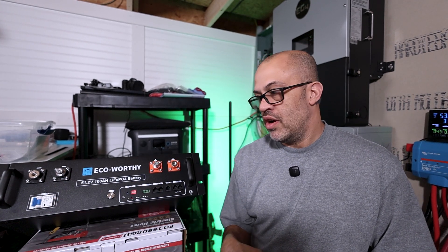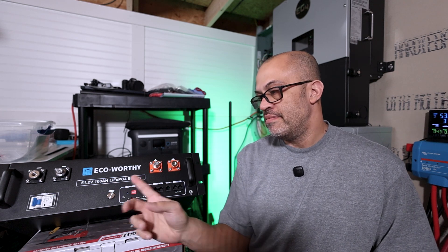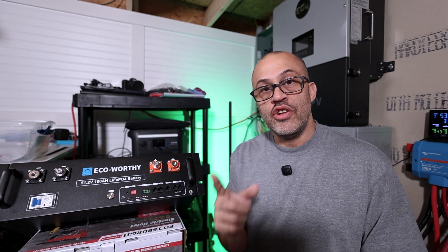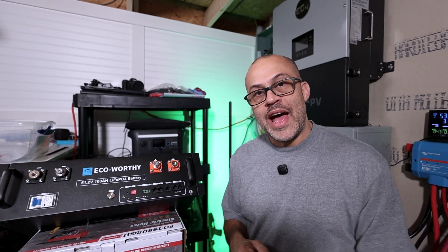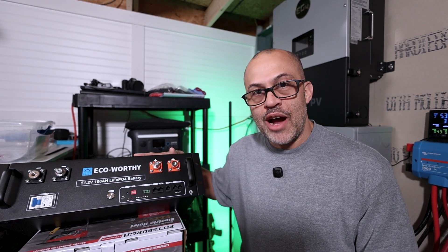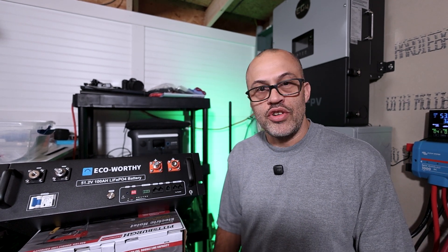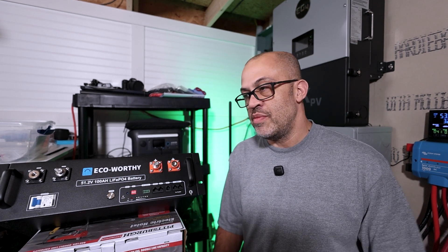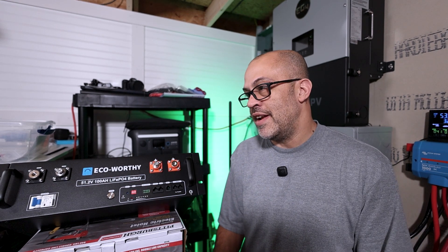When I flipped the breaker off, it turned the battery off even with the BMS switch on — so I still turn both off anyway. Now I'm going to move this to my other building to add more battery power for my house, run more on solar, and last longer. I've already charged all the batteries to 100% today and turned off power to the house, running on grid power right now — frustrating, but sometimes you have to do it.